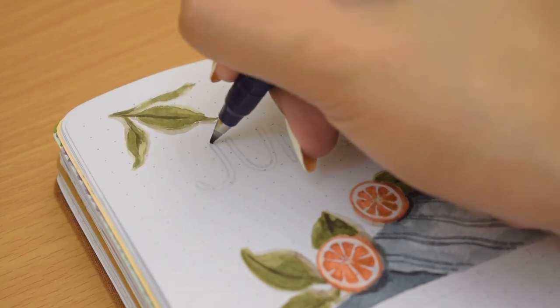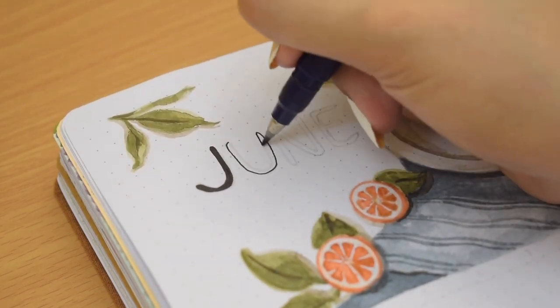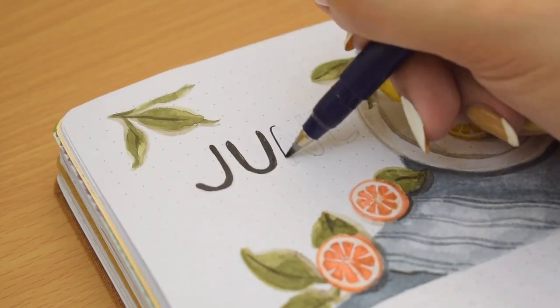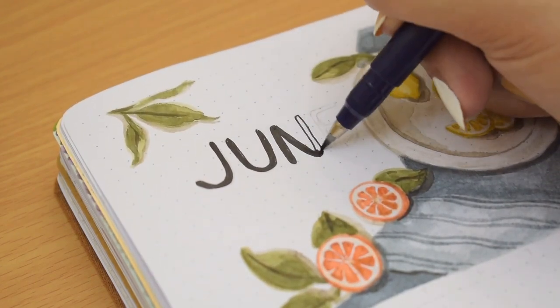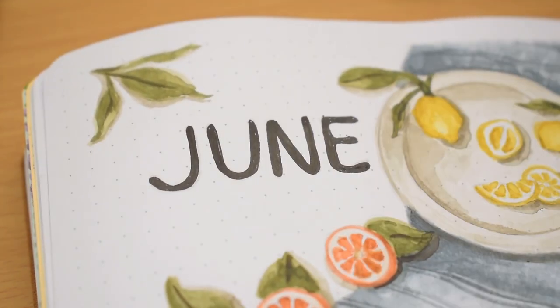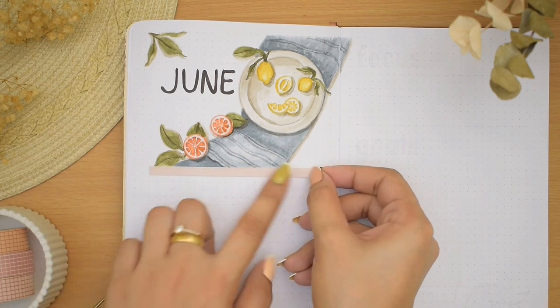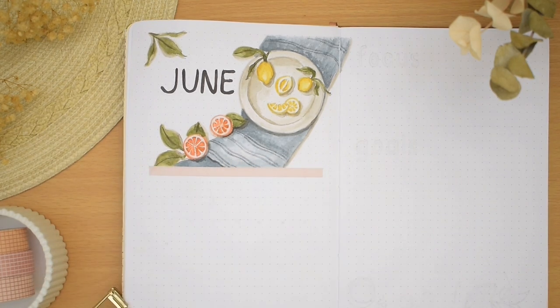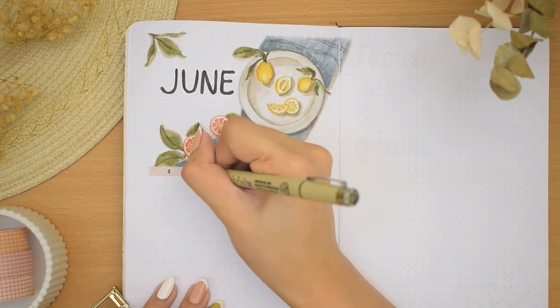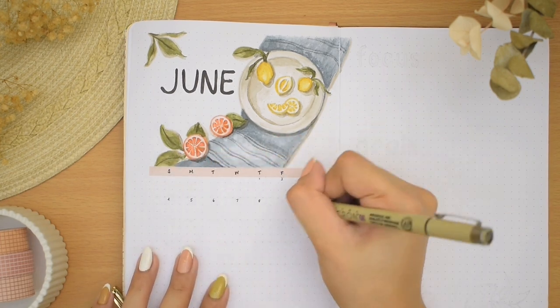Then I'm writing the June title again on the empty space with a black brush pen, so this page will be my calendar. For the layout itself, I glued this sand-like color strip of paper as the background for the days, but you can absolutely use a coloring pen for this. I simply wrote the days and dates and drew the lines using a Pigma Micron.